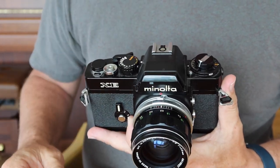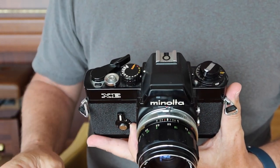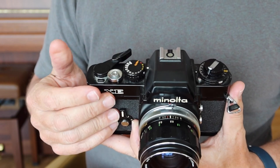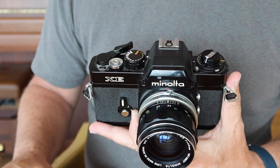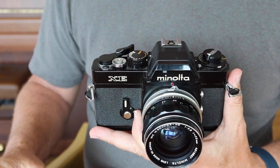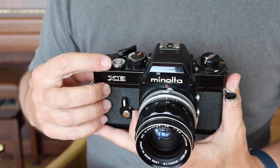The shutter release button accepts a standard cable release. The film winding and shutter charging lever is an amazing lever — wonderfully easy to turn and very smooth. It feels perhaps not quite as silky as the Nikon F3 with its ball bearings, but it's far better than what comes in the earlier Minolta cameras and better than most Canon and Nikon cameras of this era. It's really smooth.